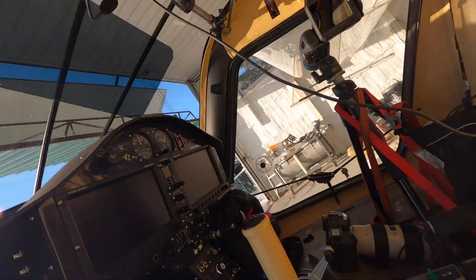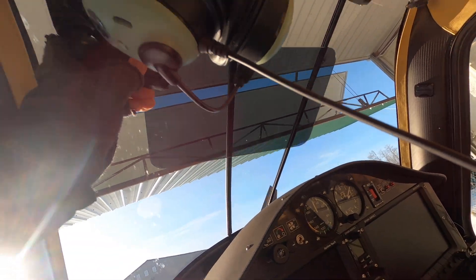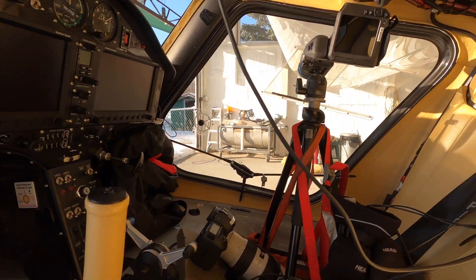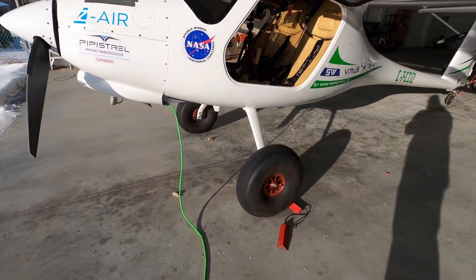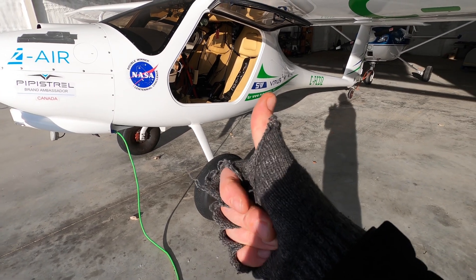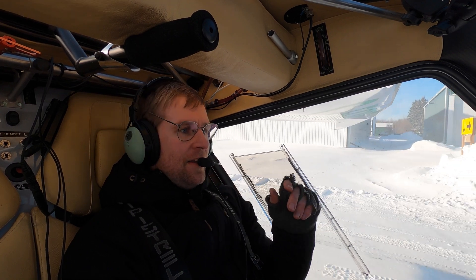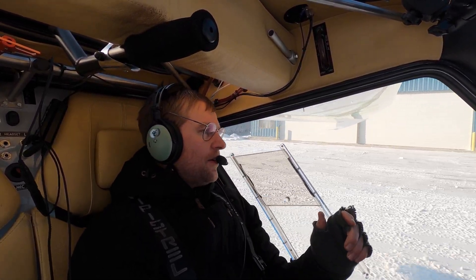I haven't done much for modifications other than adding a sun visor in here — it slips down, this is from Aircraft Spruce. That's pretty much it. I don't know what else I can say other than let's go fly!